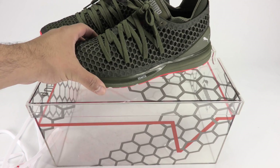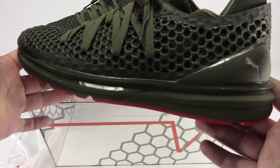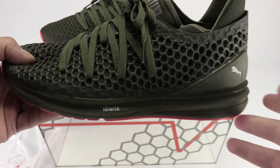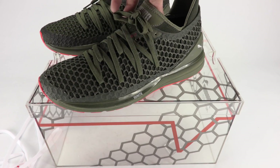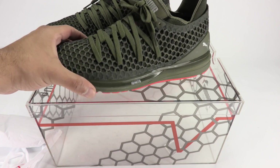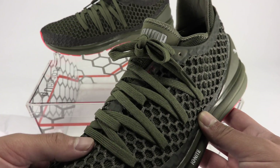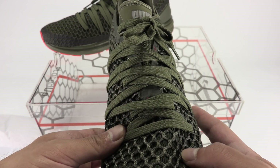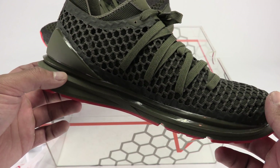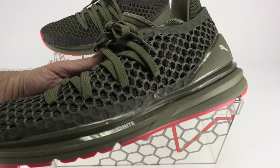Here they are. First off, they use the new Ignite foam — I've never tried it so I can't really attest to that, but if this video gets enough likes I'll definitely throw these on feet. The NetFit is a honeycomb-like technology throughout the upper, so you can basically customize your lacing and it affects how tight or loose the build is. This colorway is really dope — I like the orange and the olive green.